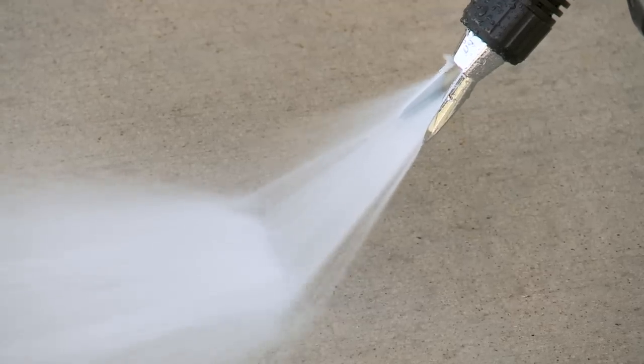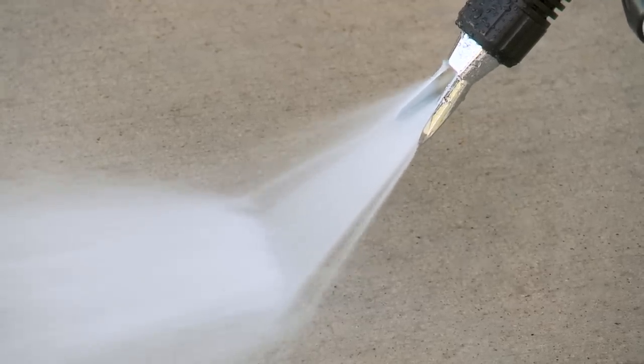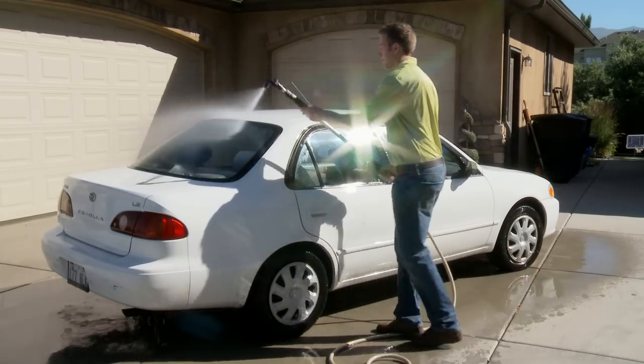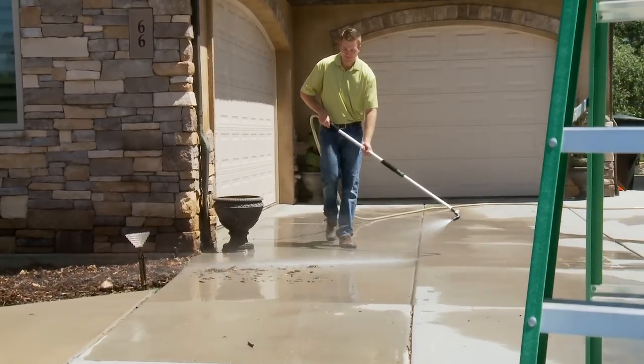It delivers a powerful fan spray of water directly from your hose, attacking dirty gutters, removing tough dirt from RVs and cars, cleaning walkways and driveways and so much more.